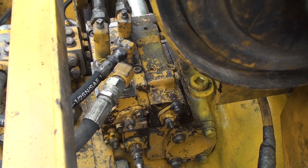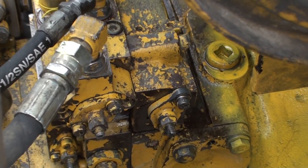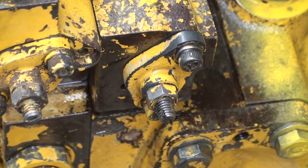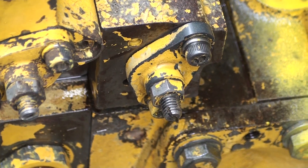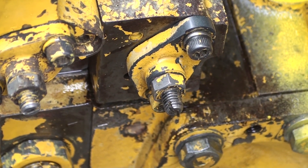The last adjusting screw is the TVC pressure. The screw is on the opposite side of the pump as the solenoid valve on the front pump section. There is a pressure tap for this adjustment, but I've found it to be better to adjust this with cycle times and engine loading.